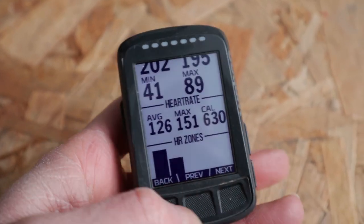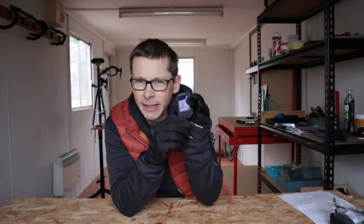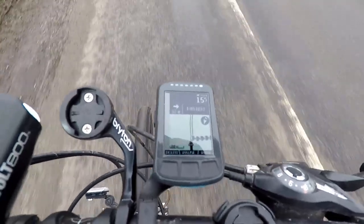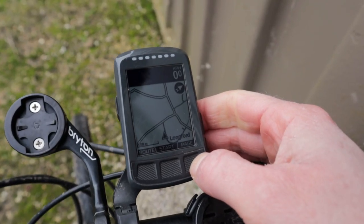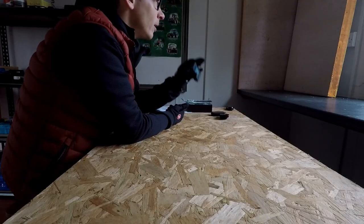A word about the screen. Firstly, it is not touchscreen — you'll have to use the buttons to navigate the device. Secondly, it is not colour; it is grayscale. Given this is a small device, the screen is not large either. But I actually find it incredibly easy to read, particularly when out on a ride. The contrast is very high and the screen definition is very clear when I'm using the mapping screen. It's not the most detailed map in the world, but it's very clear and I don't consider the lack of touchscreen or colour a particular negative.